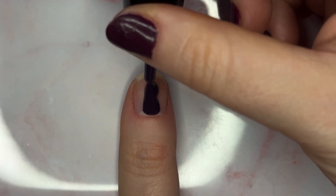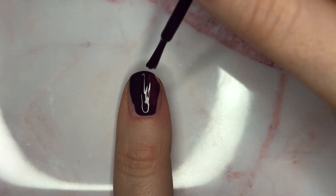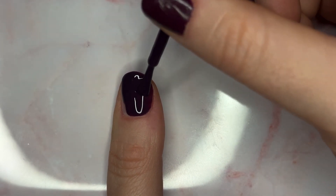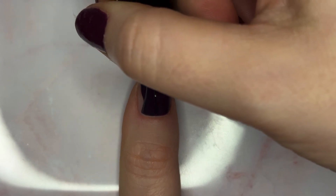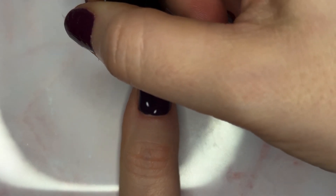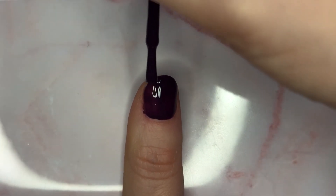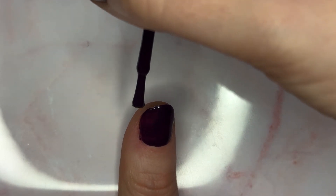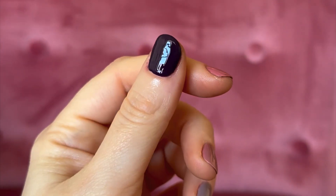Last but not least, we have Zoya Aura, which is the pretty purple shade. It's described on their site as a dark chocolate raspberry in a cream formula, and I think that's a great description — it definitely resembles raspberries dipped in dark chocolate. Here you can see it on my thumb. It's a really pretty winter shade that can be pulled into this transitional time, and I think this would also be great for fall. Here it is in natural light — I love this dark purple plum type shade.